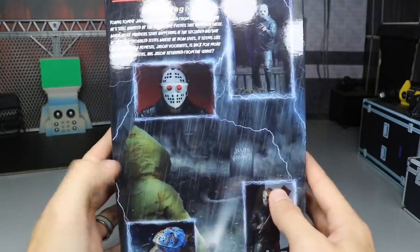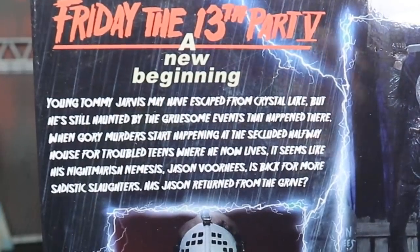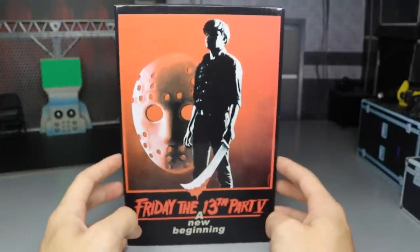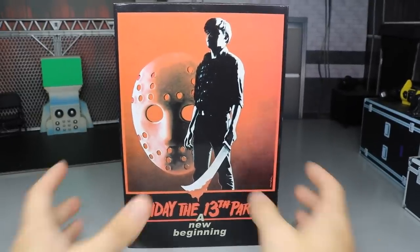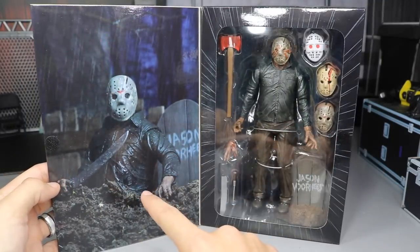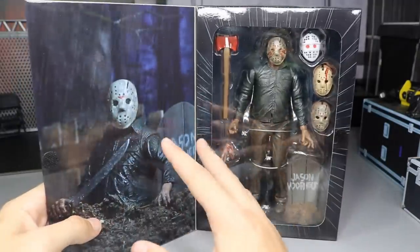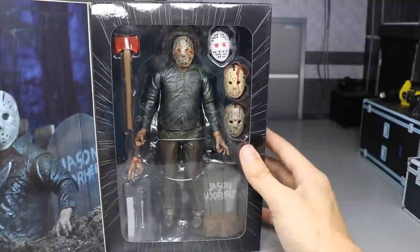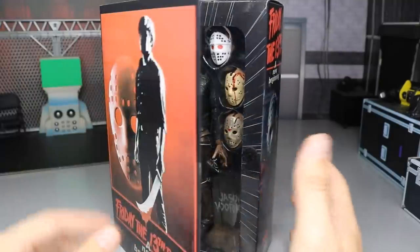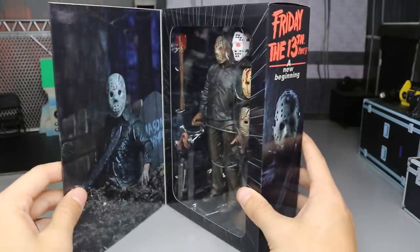You've got some lightning and rain imagery on the box. You can spin it around and see a little read-up on the back — you can pause it now if you'd like to read that. Before I crack him open, there is an open window on the packaging, and you can see a really sick image of Jason coming out of the grave. Great looking background. You do have a picture of the figure here, all of the masks and accessories he comes with.